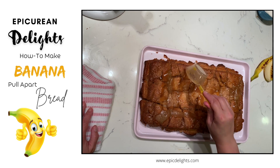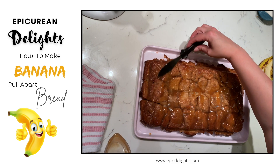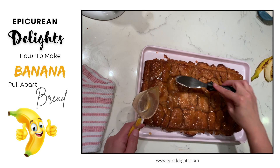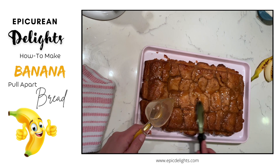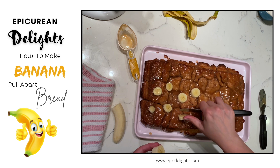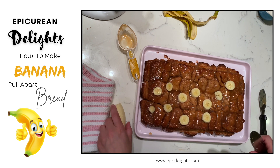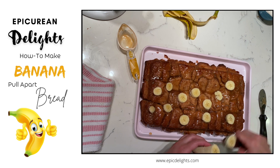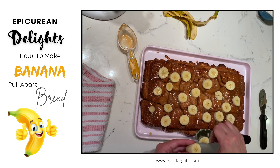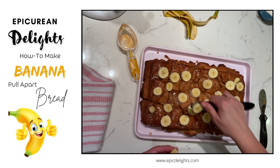You could transfer this to a serving dish — I happen to have colored baking sheets so I often just use them as serving dishes because I think they're cute. Use that extra sauce to work it into all the nooks and crannies, and then we're going to garnish this whole thing with fresh banana on top. Make sure you place the fresh banana on when you're getting ready to serve it — if you do it too far in advance your bananas will brown, so add the garnish right when you're ready to serve so you don't have ugly brown bananas on top.